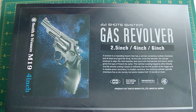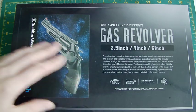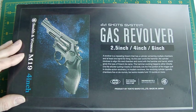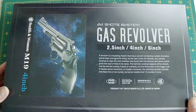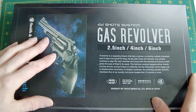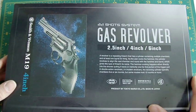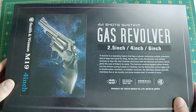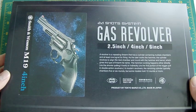Hello again, this is Le Zouche Custom here. I'm going to do a review on an unusual subject for me, namely a gas revolver. I'm not one for revolvers but I'm quite taken with this one. The one I would go for is the six-inch version. This is Tokyo Marui — it's the Smith & Wesson M19, or the M66 which is the chromed version.